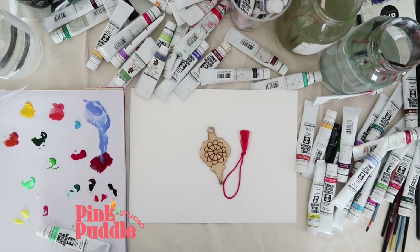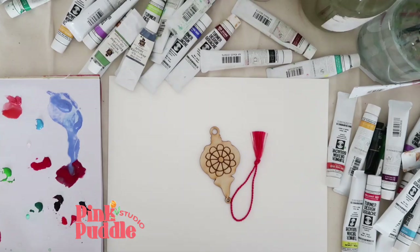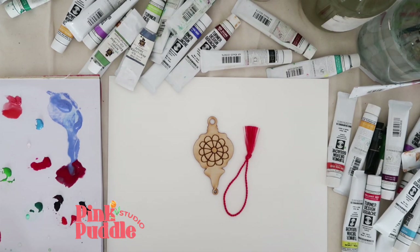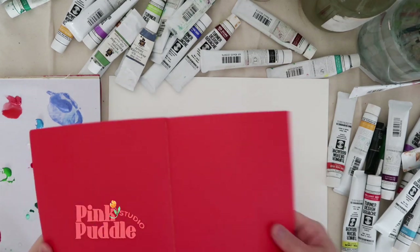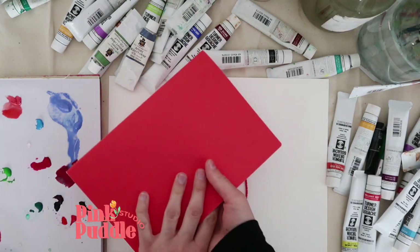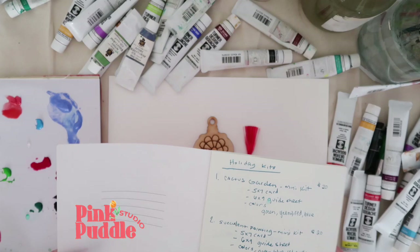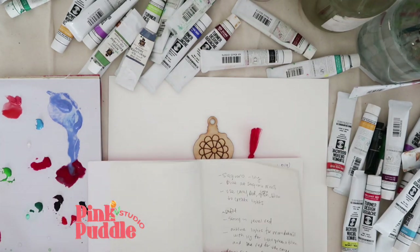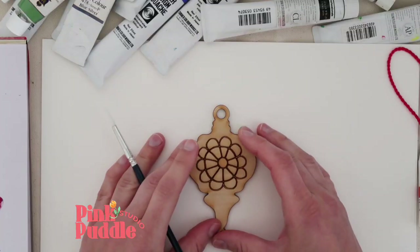Hey everybody, happy fall! Today I'm going to show you how I paint one of my new ornaments from my holiday collection that just dropped. I have this handy dandy notebook — I recommend one of these to hold all your color combinations if you do something like this, because otherwise you forget exactly what you did.